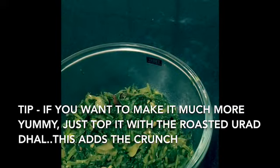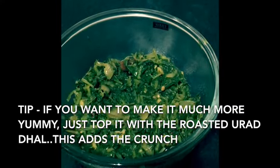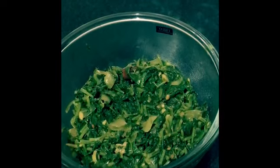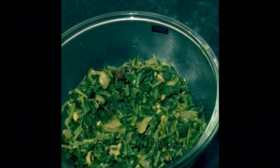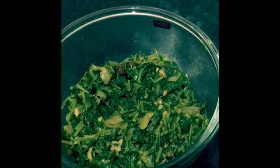Our spinach fry is ready! I know this is the very simplest version of spinach, but this might help those who are really new to cooking. If you want any recipe, that was it for today's video — I'll see you soon in my next video. Until then, this is Sharda signing off — take care, bye bye!